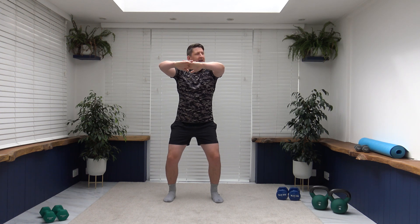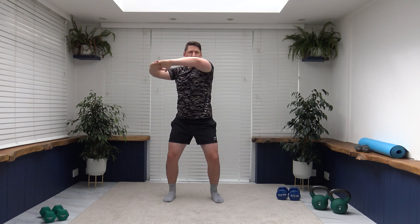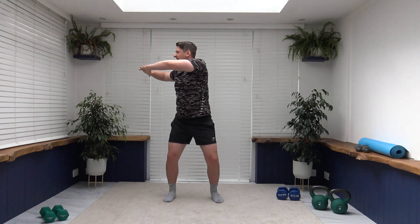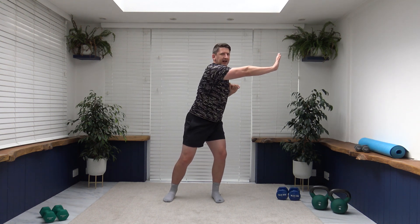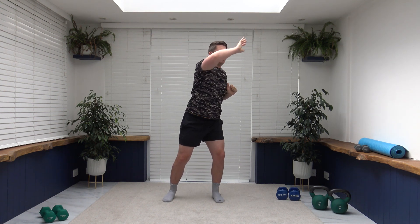Let's take the feet shoulder width apart, toes facing forward, slight little bend to the knees, pull the tummy, strong core. Bring the arms up to chest level, interlocking the fingers, and we're going to slowly rotate side to side — one continuous movement — activating those oblique muscles, slow and controlled. Let's extend the arm through, have a little stretch with a little pause at the end. Face towards where you are rotating, breathing under control, nice and slow. Let's go up nice and high and open up those back muscles.